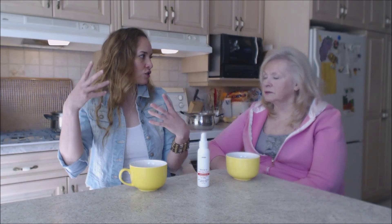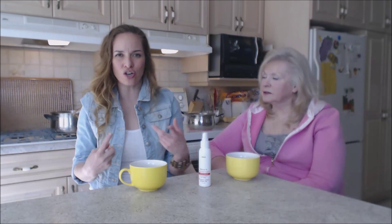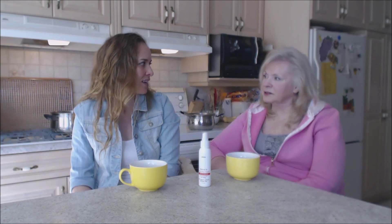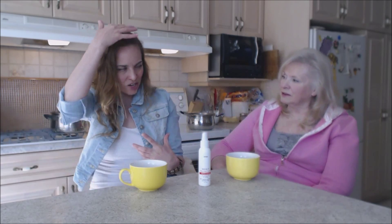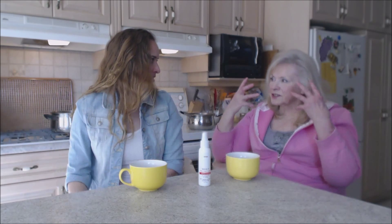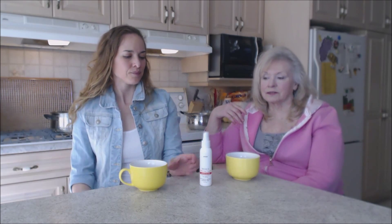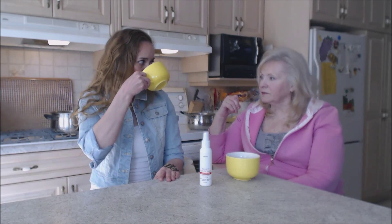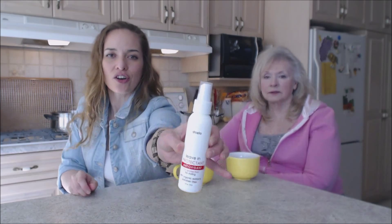Mom used it the other day with her curlers — she doesn't use hot rollers, she just rolls her hair in — and she sprayed her hair with this and her curls really stayed in well. They looked nice and smooth and were still full of body, so it didn't weigh her hair down. I find a lot of leave-in products and detanglers really weigh my hair down or make it greasy with oils and waxes. My color hasn't been redone for five or six weeks and it's just as nice as it was the first day.